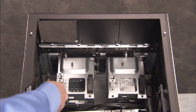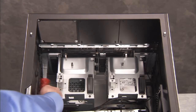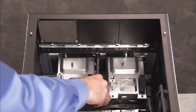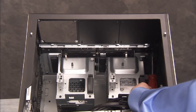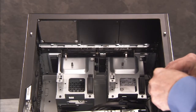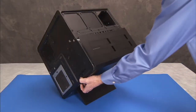Detach the five Phillips number two screws that secure the cover to the unit. Slide the cover up and remove it from the unit.